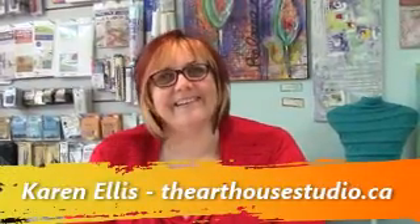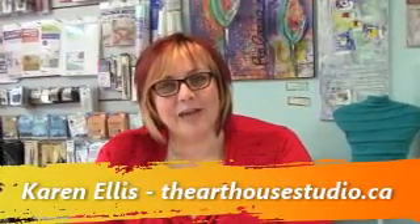Hi everyone, my name is Karen Ellis and I own the Art House Studio here in Cambridge, Ontario. When somebody purchases a Brother Scan and Cut here from me at the studio, I make sure to tell them that they need to test the materials before they scan it every time.